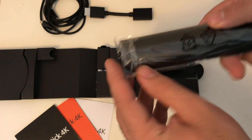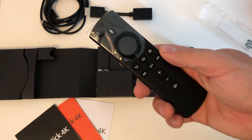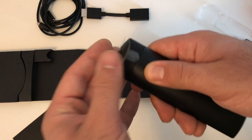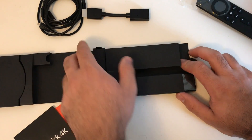You also get the new remote control, which has a lot of extra buttons — a mute button, a volume button, a home button, and a button for Alexa. This does come with built-in Alexa as well. Other than those extra features, it's pretty similar to the other Fire TV Stick remote.